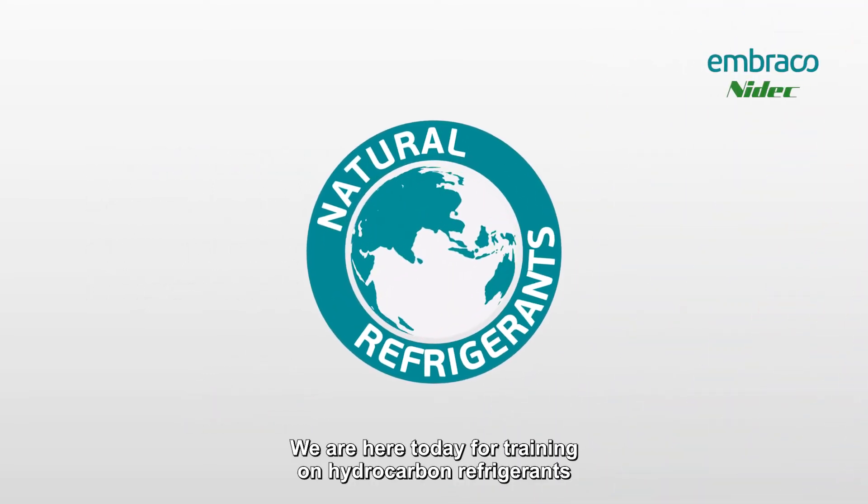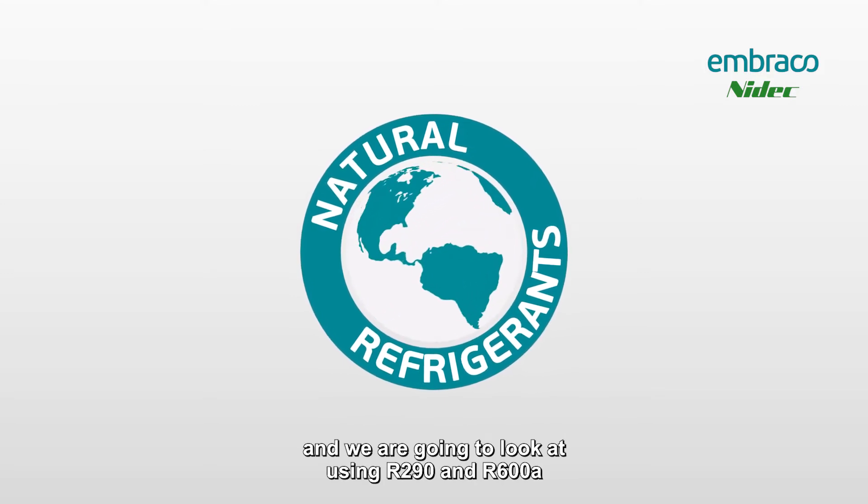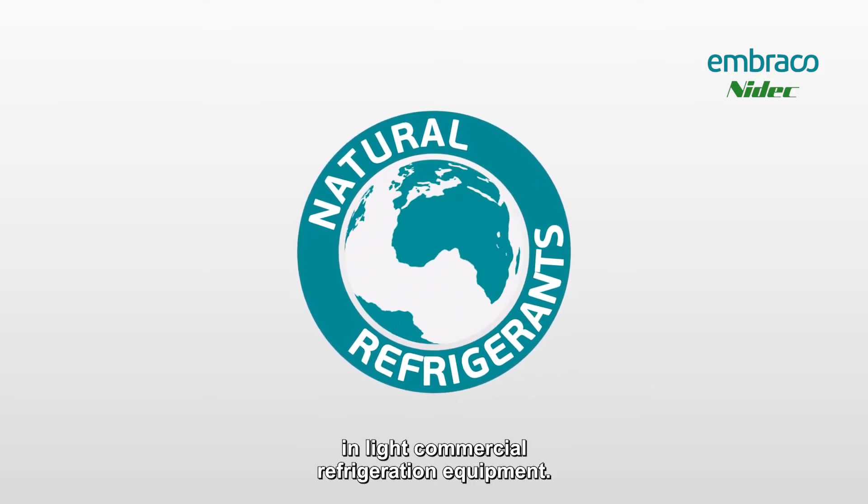We are here today for training on hydrocarbon refrigerants and we're going to look at using R290 and R600A in light commercial refrigeration equipment.